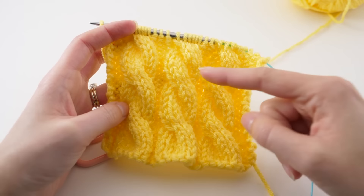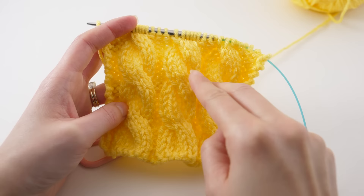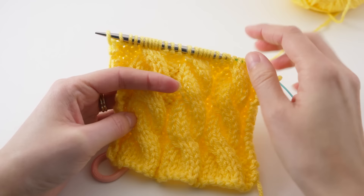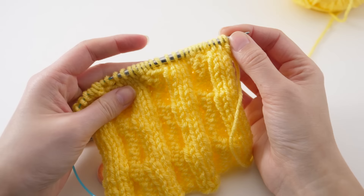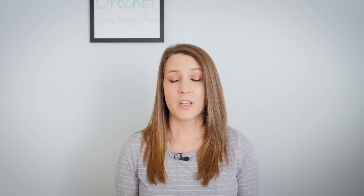Once you complete your cable row, your pattern is likely going to have you follow up with a bunch of rows where you're not twisting anything. Just this one row right here was a twist - and the other rows are really just maintaining my stitch pattern. The cables are worked with knit stitches, the background is purl. So when I'm flipping my work over, I'm just knitting the knits and purling the purls. That's pretty much the pattern, the consistency for a lot of cables.